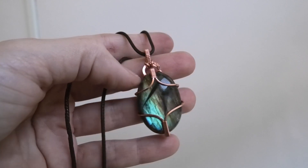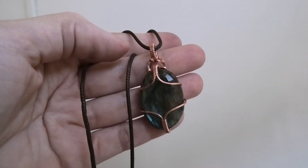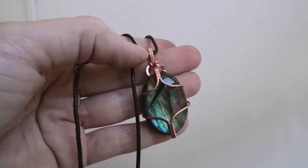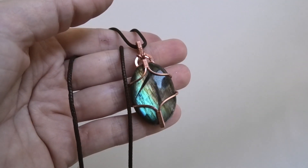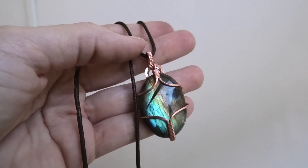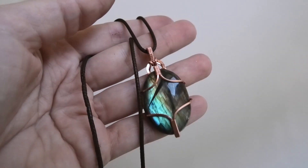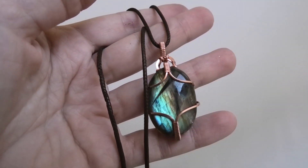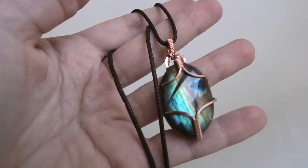The bottom and the top have a similar design, and to make this different from my previous videos I did a different looking bail here. If you happen to like it great, if not you can do the same bail as the other videos I've done on this similar design. So that's it — if you want to see how to make this little oval pendant, just keep watching.